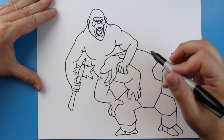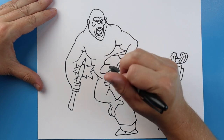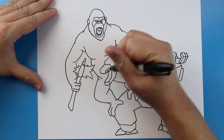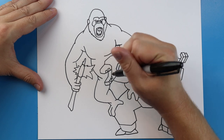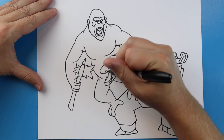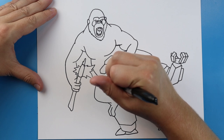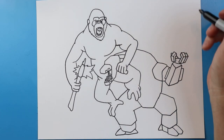Now let's work on the face over here. I'm going to begin by drawing a line that goes over, comes down and then connects there. I'm going to make some little rectangle shapes right there for the teeth, and do the same thing on the bottom — a couple pop up over there. I'll add a couple little curved lines in here, and some curved lines going this way, with some lines going down to show some more details in his mouth.